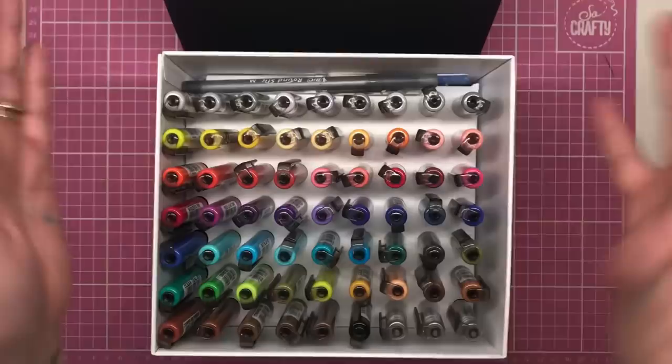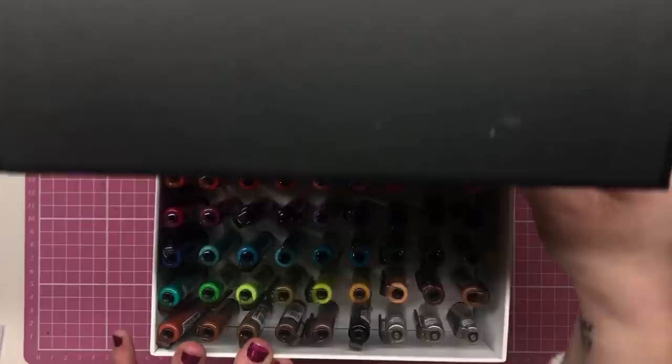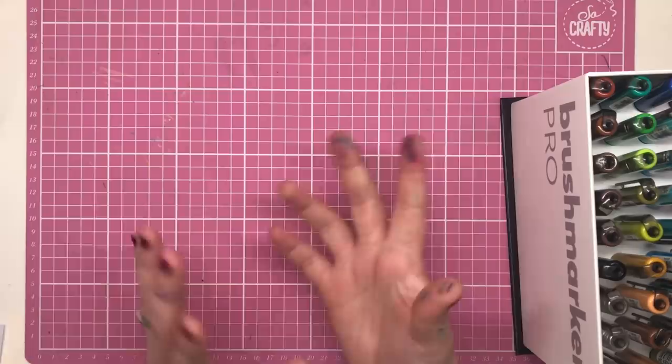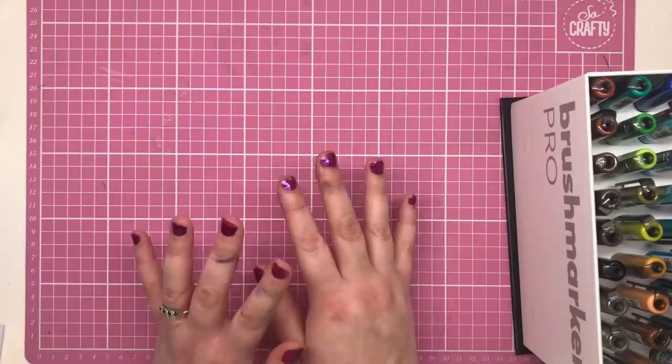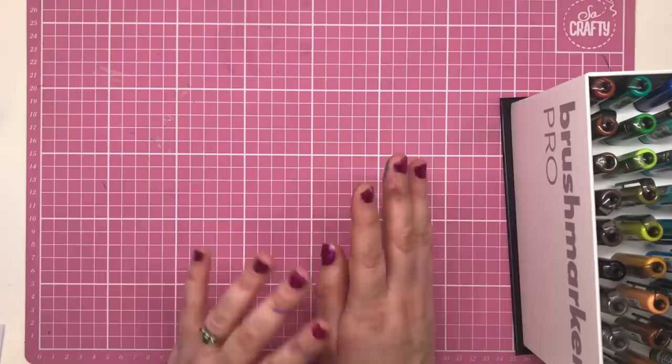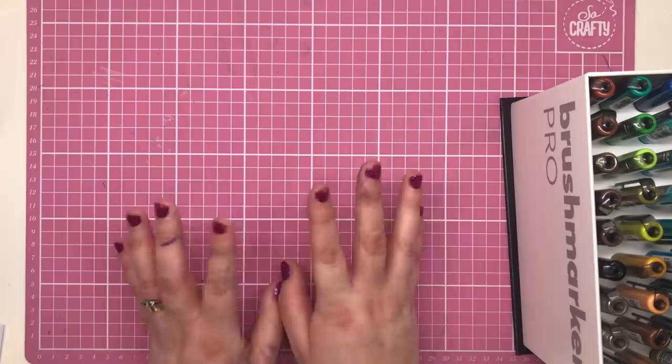The first question you might ask is: will these work with any type of paper? The short answer is yes, but if you want to add water and use them as a watercolour medium you'll need watercolour paper. Normal paper absorbs ink too quickly to be manipulated, whereas watercolour paper keeps the ink on the surface longer so you can play with it. If you want the watercolour effect, you'd need to use watercolour colouring books or print illustrations onto watercolour card.